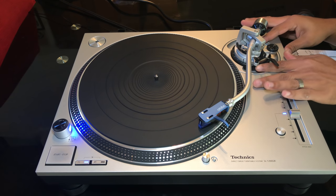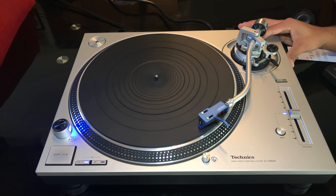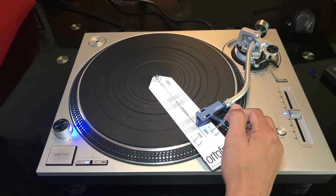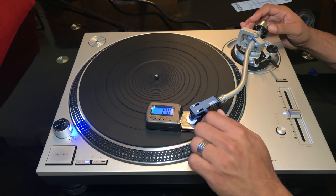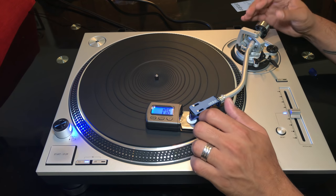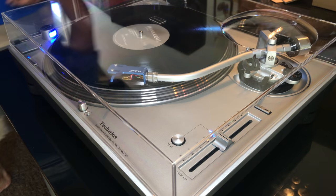Now it's time for some more setup. If you need to know how to align your needle head and adjust the height of your tone arm, I made a separate video on how to set up a turntable and I'll link that in the description and with the card up top. Let's get the lid on and see how this thing spins.